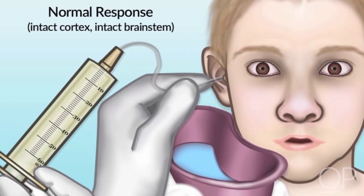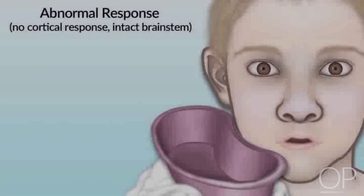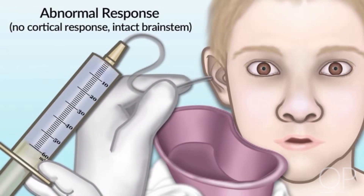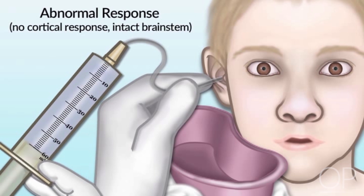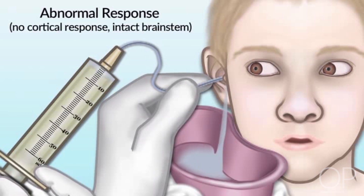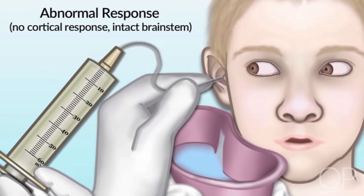After instilling cold water into the ear, you may need to wait 90 to 120 seconds to observe for any response. For patients in which there is a lack of cortical response based on earlier tests, the brain stem may still be intact. When you instill cold water into the otic canal, if the brain stem is still intact, you will observe the eyes turn slowly toward the cold water stimulus. Therefore, if you instill cold water into the right ear, the eyes will turn slowly toward the right side.